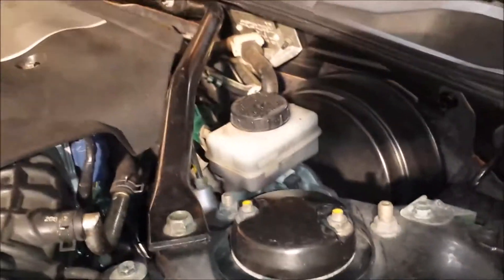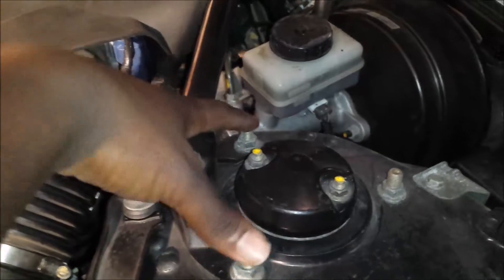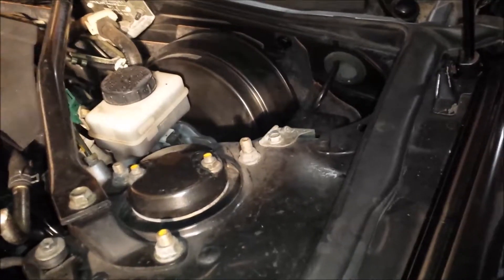Something else worth noting on this platform is this bar here — the factory-provided strut tower brace. It has two poles that attach to the two strut studs, with a bracket bolted to the body, mirroring the same setup on the other side. This is one of the last vehicles on which Nissan included a strut tower brace, because later model bodies were significantly stiffened.